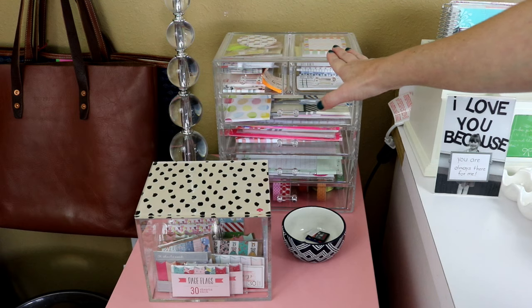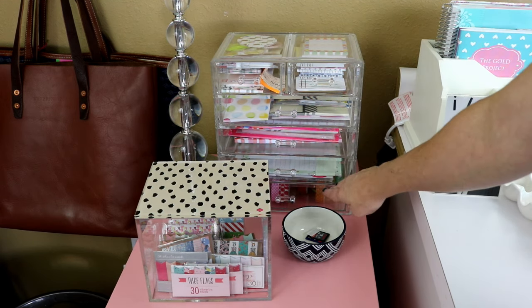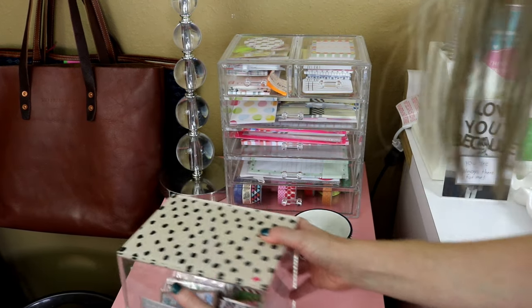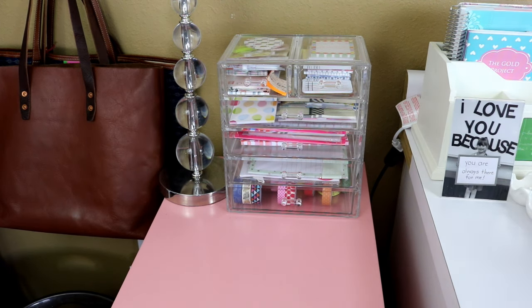At the very back is my acrylic organizer — there are four big drawers and two small drawers at the top, and I got this off Amazon. My main purpose in getting it was because my washi drawer organizer was too crammed, so I ordered something else. But when it arrived I thought, that is ridiculous, I do not need more washi tape than that, so I just have one little drawer at the bottom for washi tape.